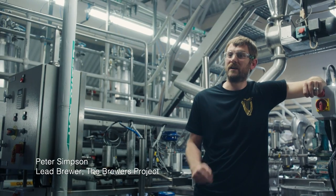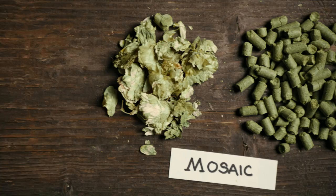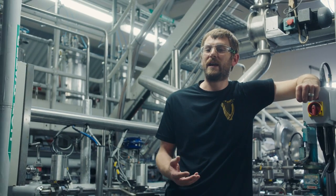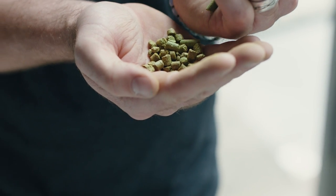In Guinness Rye Pale Ale we've used two varieties of hops that complement each other. Both are actually American varieties — Mosaic and Cascade. The combination of the Mosaic and Cascade hops gives you a citrusy and slightly peachy flavour.